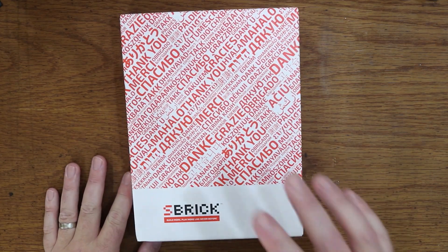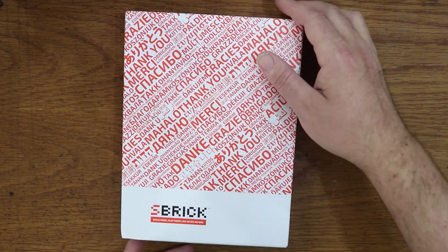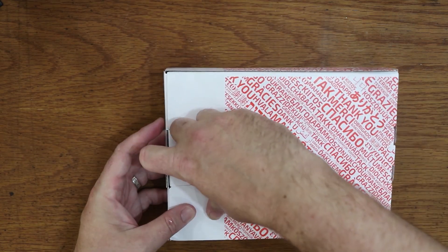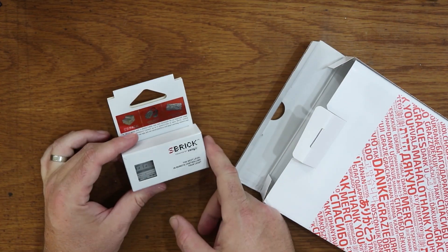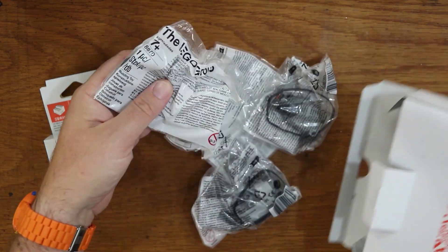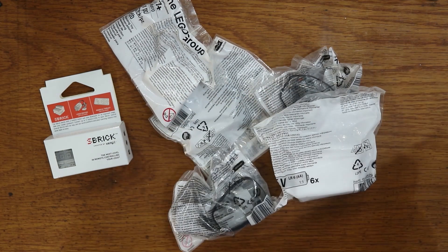Here is the box that SBrick sent me. It says thank you in a bunch of different languages, and it says 'SBrick — build more, play more like never before.' That's pretty catchy. We'll just flip this open here and see what they included. Here is the SBrick itself — it looks like just the brick in there. They've also sent us a bunch of Power Functions items.